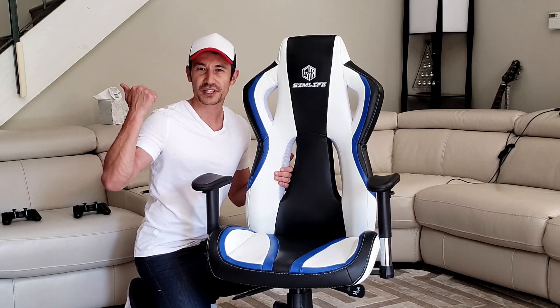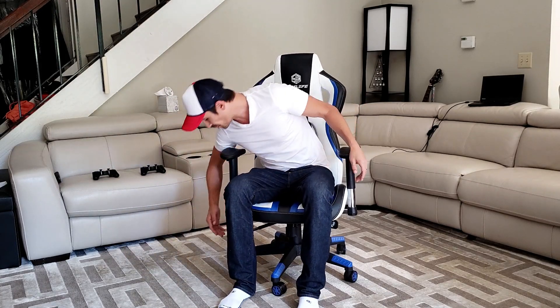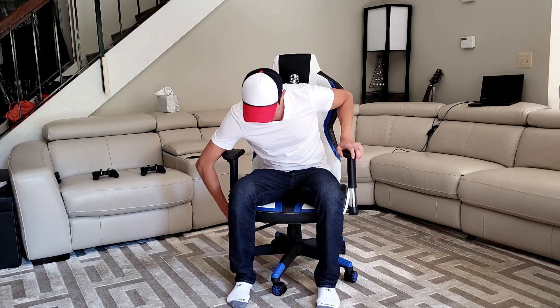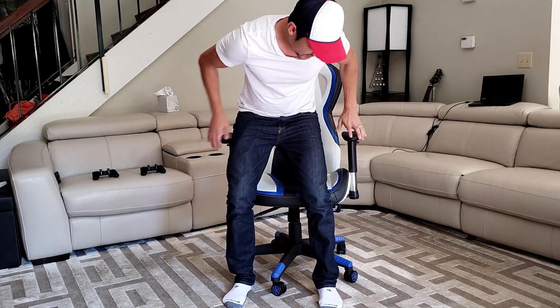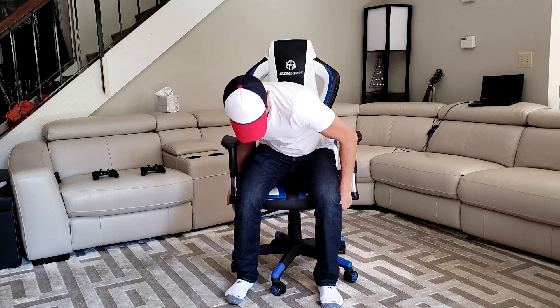I compared this to one of my other gaming chairs. Let me go ahead and take a seat and show you the different features. First, let me lower this to the very lowest position. So it's at the lowest position — remember, my height is about 6 foot 1, approximately 186 centimeters. And now let me raise this to the very top. That's the highest it's going to go, and for me it's still a little bit too high. I like mine down a little bit more, maybe right about here.